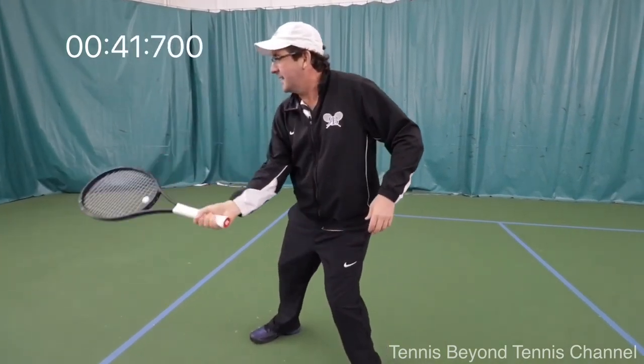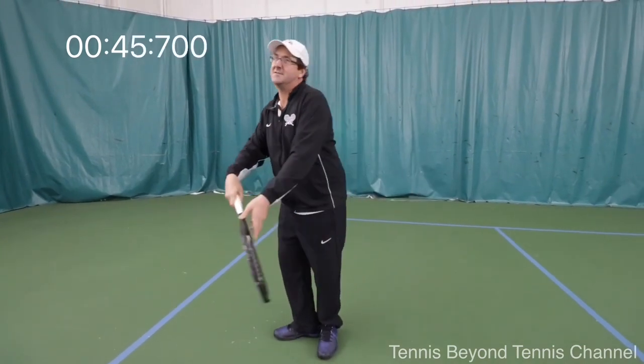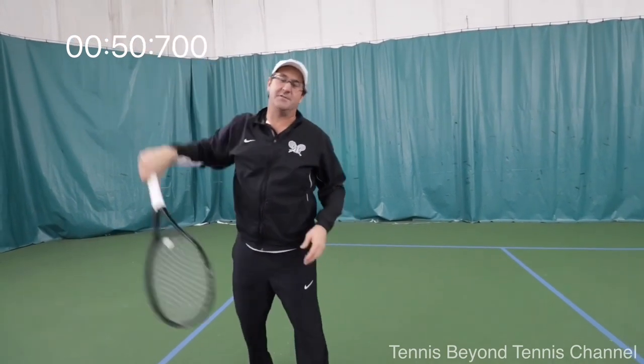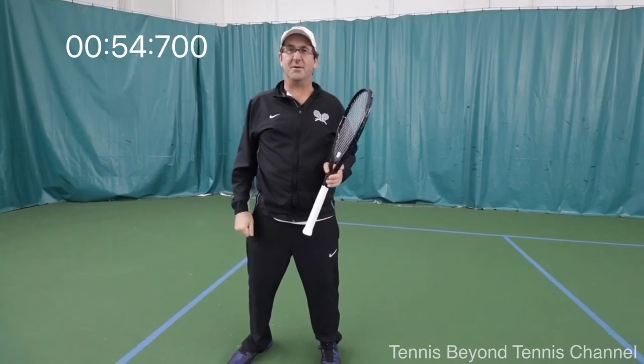On the forehand volley, the racket handle pulls through and the head lags. Exactly the same on serves and overheads — I get into that power position and I'm leading with the handle. So if you want to get power, learn how to lead with the handle. This has been your One Minute Pro Tip.